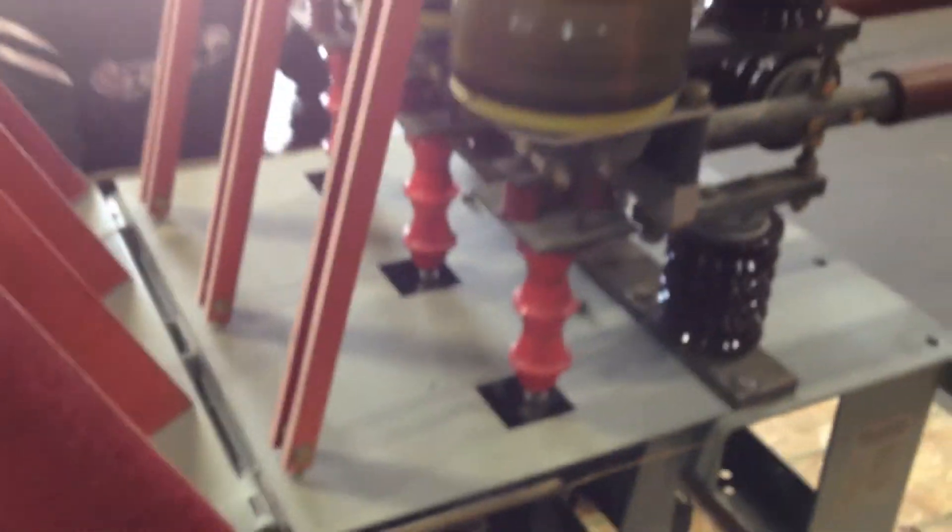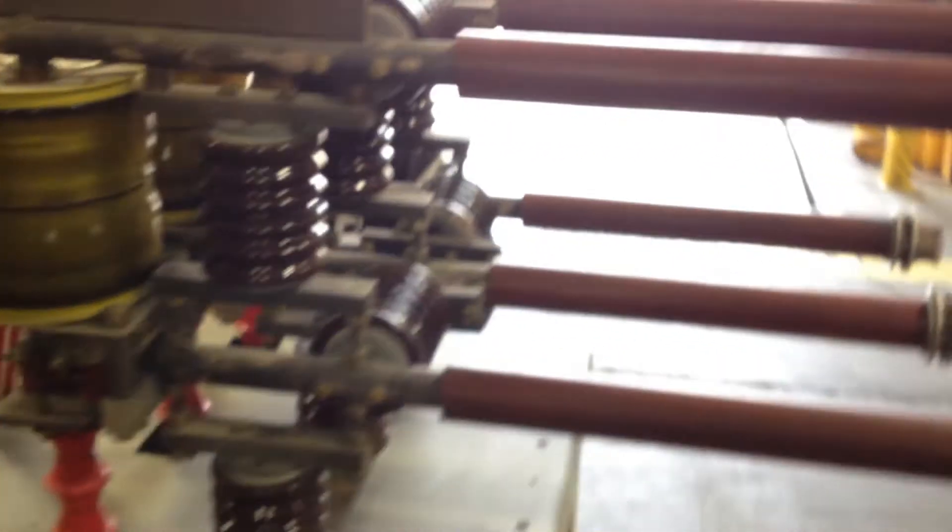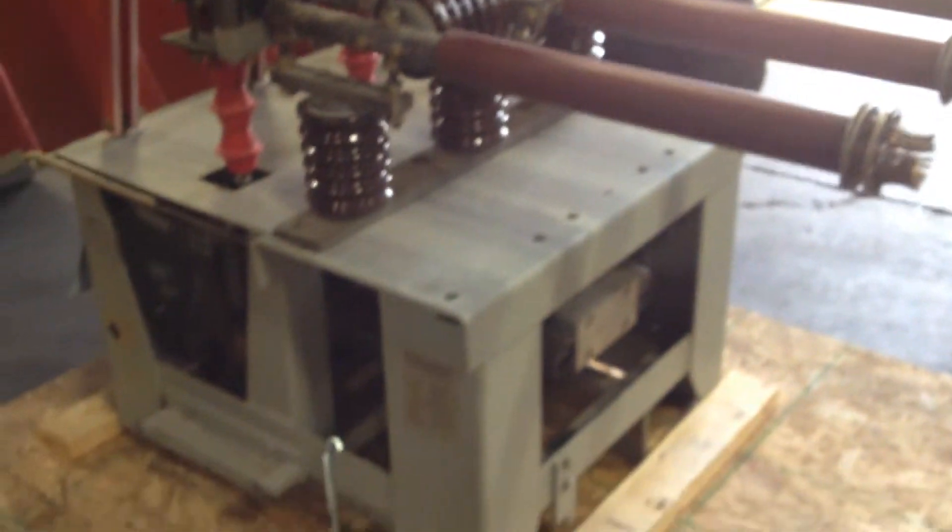Hello folks, this is Micah B with North American Switch Gear and what you're looking at is an FCV 500 vacuum circuit breaker, medium voltage, 1200 amp, and we're going to charge, trip, and close. Go ahead Aaron.